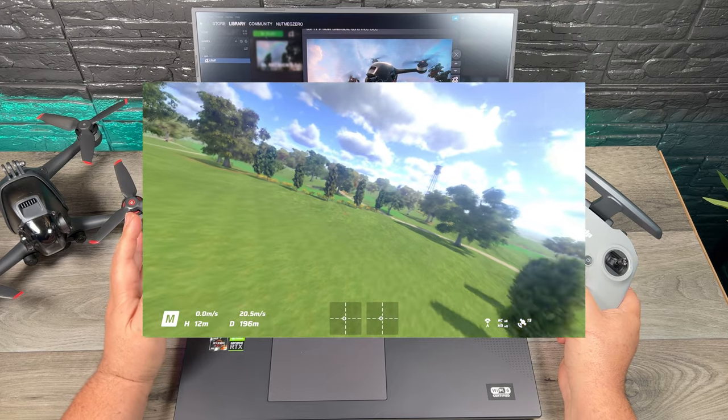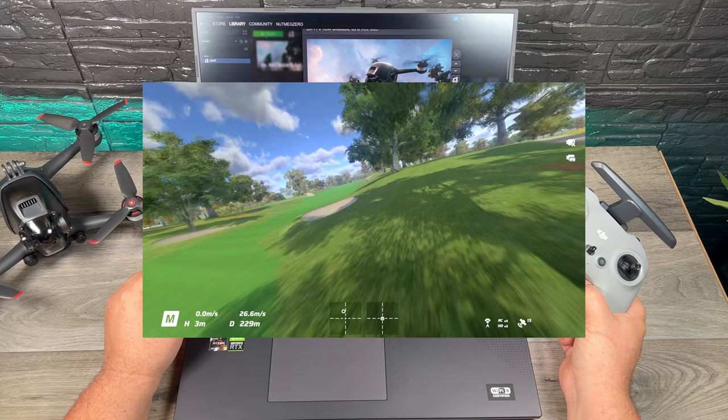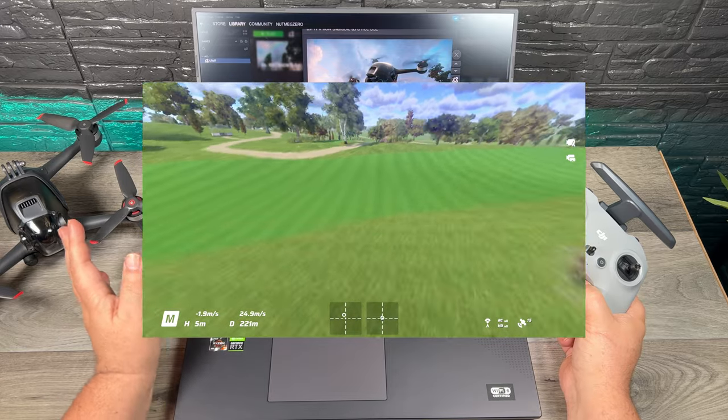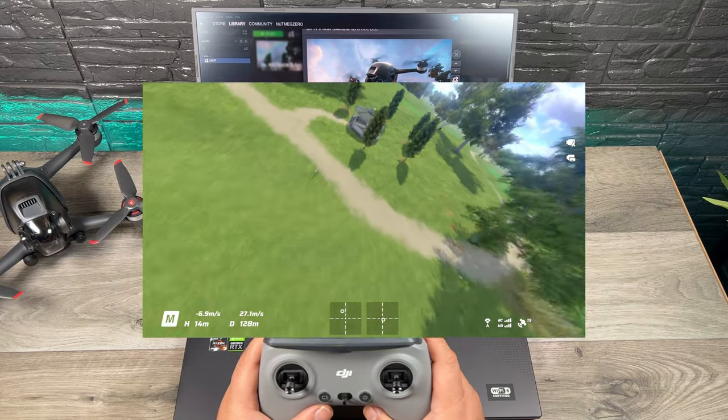This update was released a week, maybe two weeks ago. A lot of you who use the Liftoff FPV simulator are probably already aware of this update, but if you're new and you're going to be just picking up an FPV drone and you want to get some practice, this is a good alternative to the one that DJI makes.